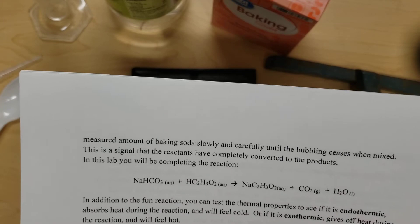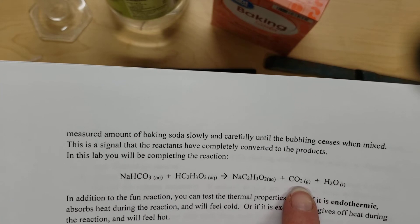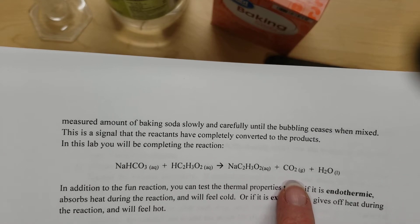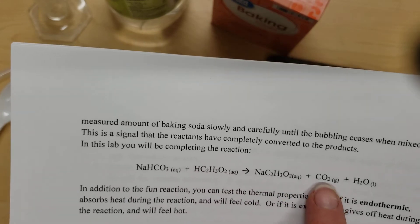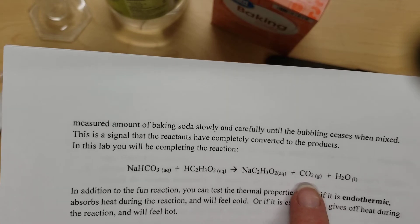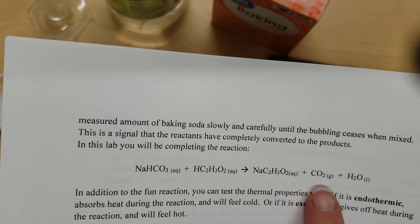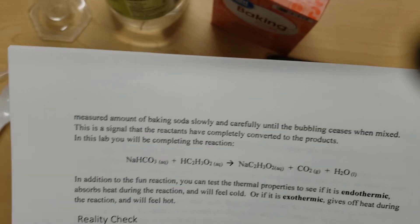This is a handy reaction because we get carbon dioxide as a product, and we can see it bubble and hear it fizz. Once this reaction is complete, no more carbon dioxide is going to be produced. So as soon as we see and hear it stop fizzing, we know we can stop the chemical reaction.